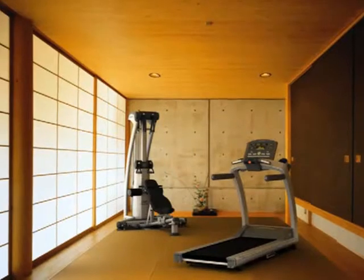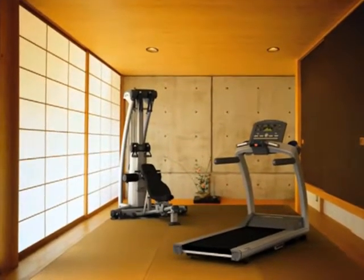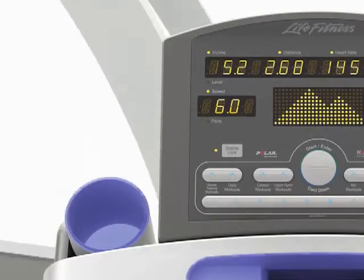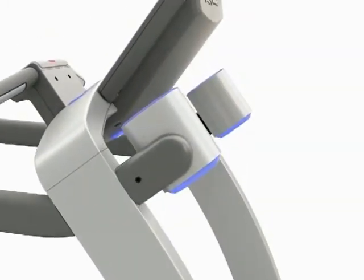At first glance, it's obvious that our award-winning industrial design team took all of the aspects of your home into consideration. The warm amber lighting of the treadmill console, the sleek clean lines, the contemporary color scheme — it all adds up to a treadmill that looks at home in any room.